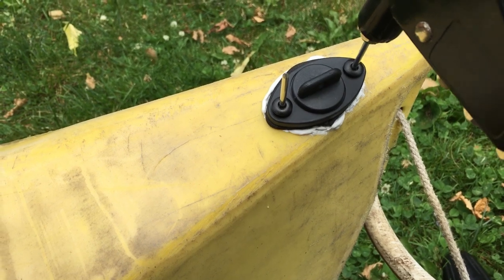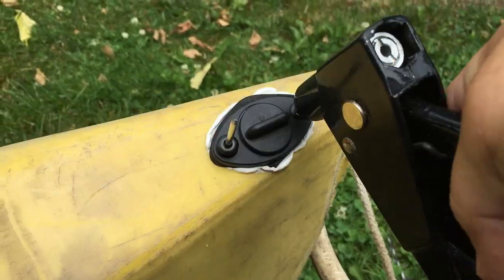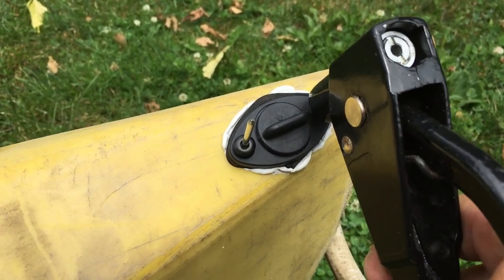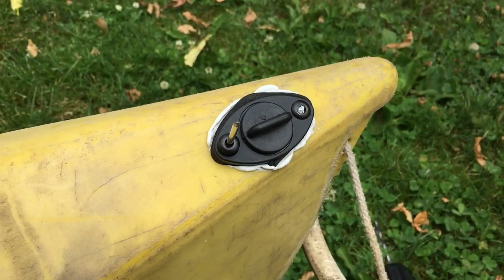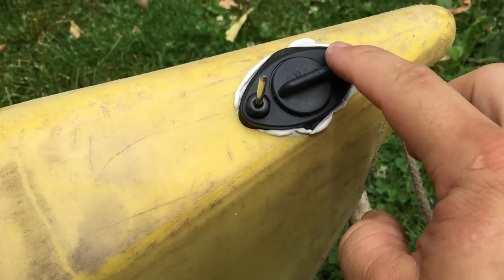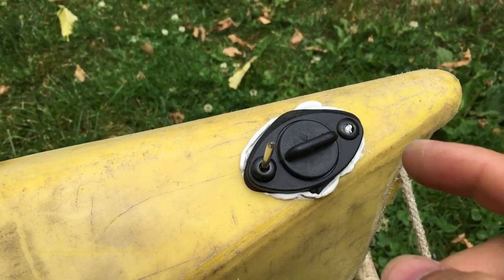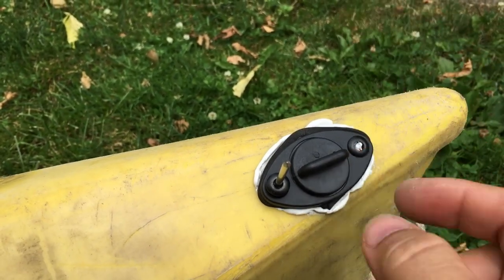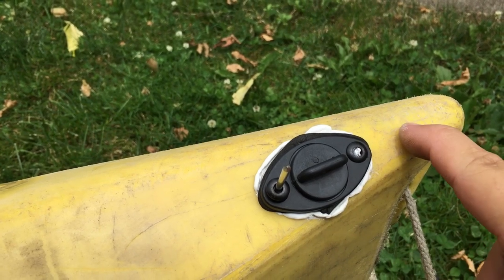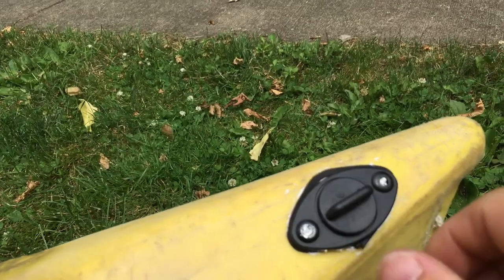Just slide that on down — it's almost there since these rivets were long. There we go. You can see the end breaks off — that's the ball inside that's pulled up through the center until it can't pass through, which is on the other side, and then it breaks off. All right, it's all in there.